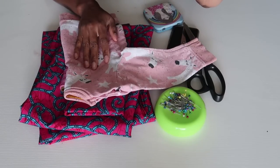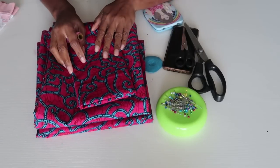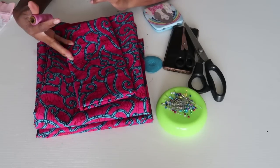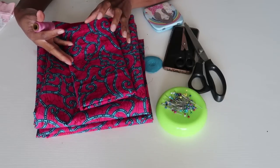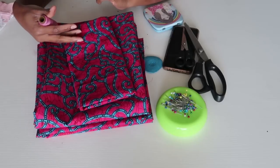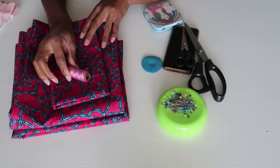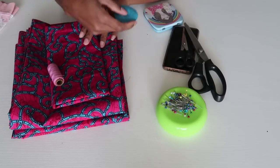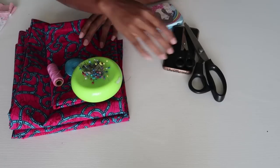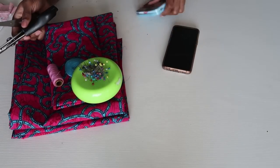You'll need at least two and a half to three yards of fabric, or three meters. My daughter is now 17 months so she's not really that big, but because we're going to be gathering the pieces you need a sufficient amount of fabric. You're going to need matching thread — I'm using this pink thread. You're going to need your shirt to trace out the outline, you're going to need pins, scissors, and other stuff, and of course your sewing machine.